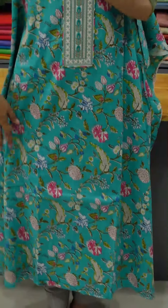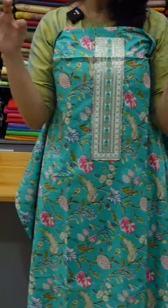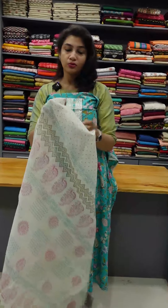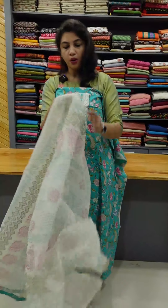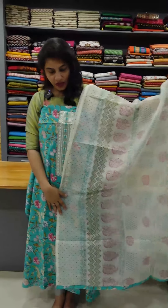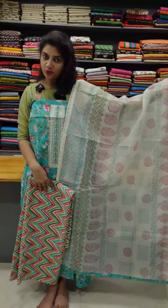We can switch to a 46–48 inch length. In case the length is short, we can put a short length in the back or cut the length on the side. We can put a pink, greenish, or mehendi green color. The bottom is a zigzag pattern, so we put a short length on the top and bottom.